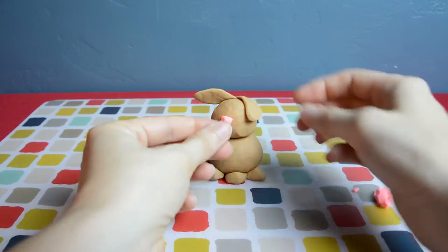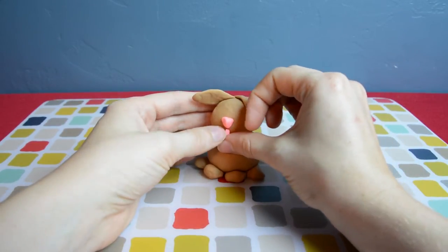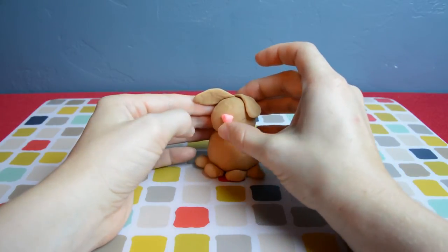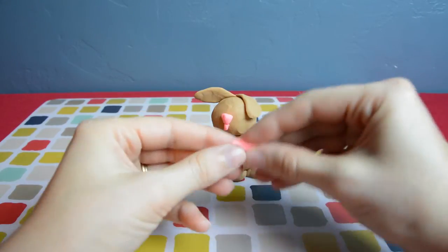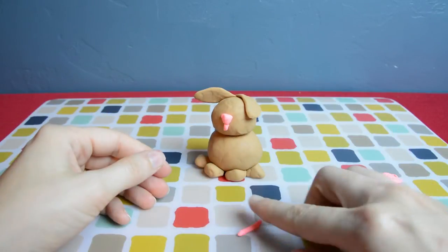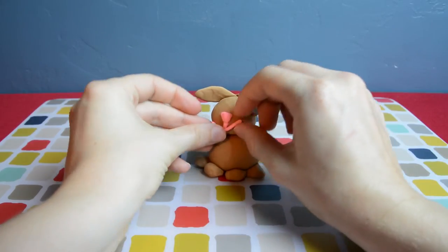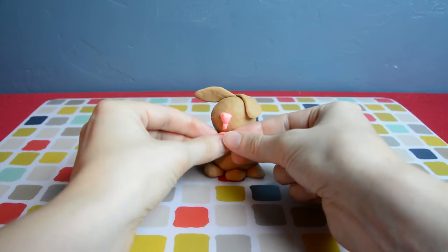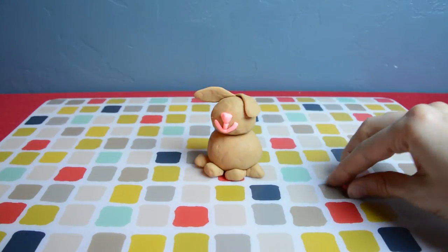Now we're going to make the bunny mouth. It's a little line down to separate the two portions of the bunny lips. Then make a very thin, long pink snake — roll it out for the happy bunny smile. You can adjust it to make it smaller or longer, whatever looks really cute on your bunny. Smush it in there and then we can move on to the eyes.